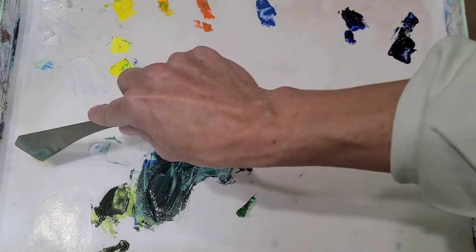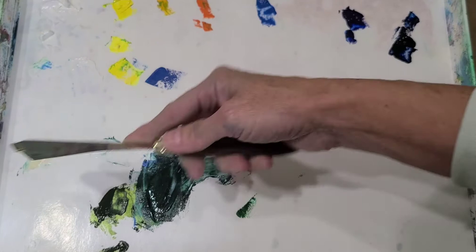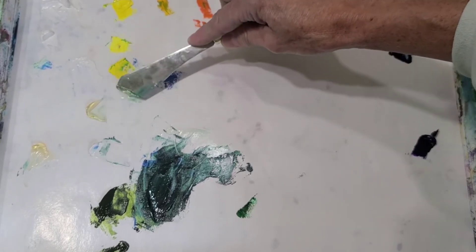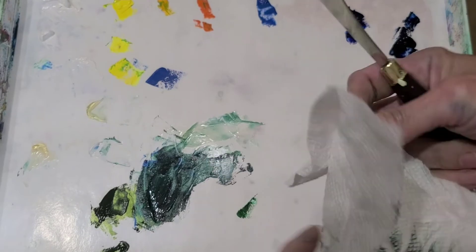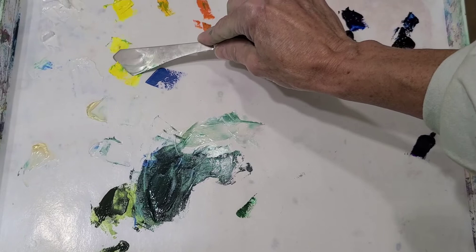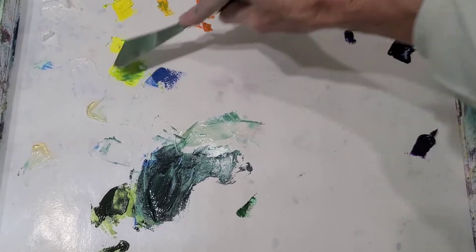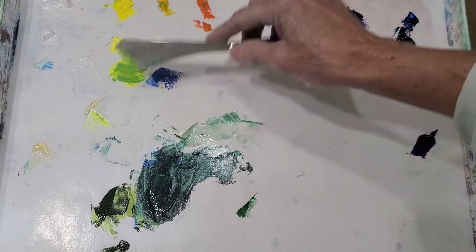This is cerulean blue — I already know I'm going to need this, so let's grab it. This is the Galkyd gel medium again, which helps the paint spread and dry for oil paint. And here's a cadmium yellow light mixed with cerulean blue — it makes more of a vibrant green. Let's see that coming together like that.